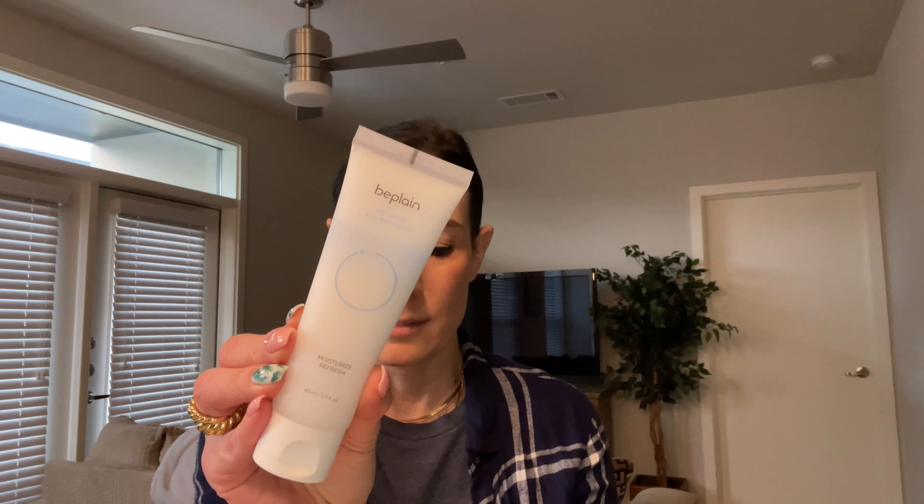First thing I'm pulling out here is by Be Plain. This is the Hyaluronic Aqua Moisturizer. This retails at $22.80. It has hyaluronic acid, which is going to lock in moisture, and it has an ingredient that is supposed to calm and revitalize your skin and helps protect and renew the surface as well.